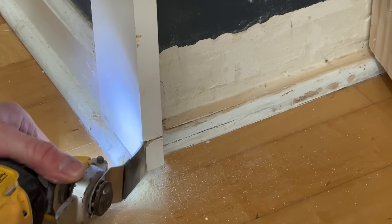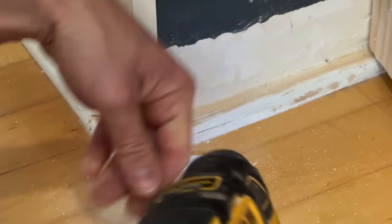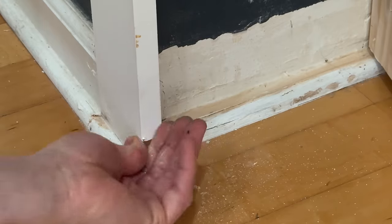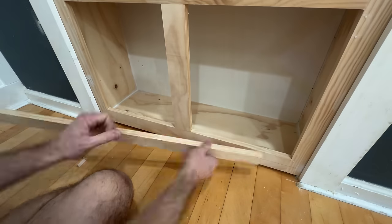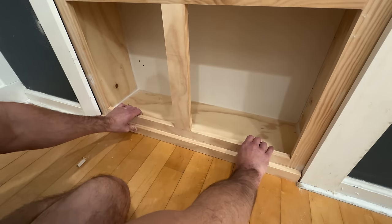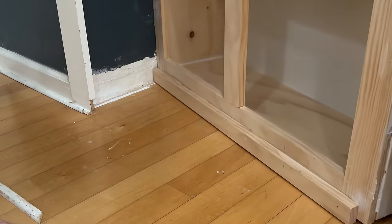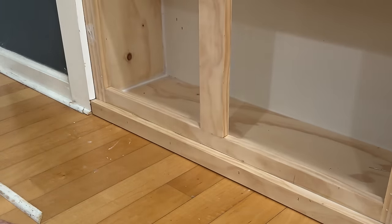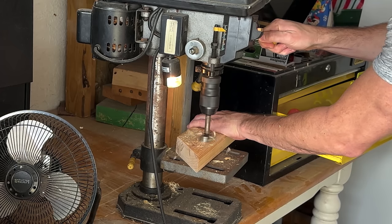I ended up adding a piece of baseboard to the bottom of the bookcase, and in order to get it to swing right I had to notch out the bottom section of the trim. I also built a handle to pull the door open when you're on the inside.